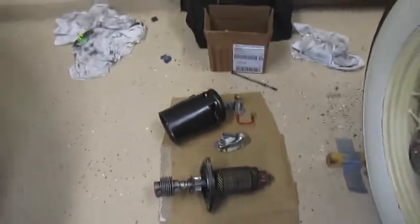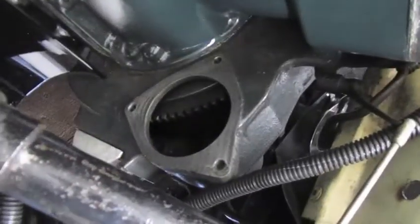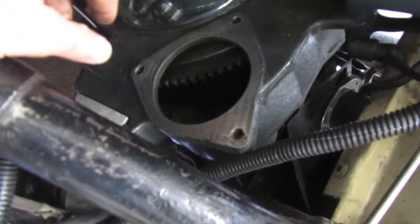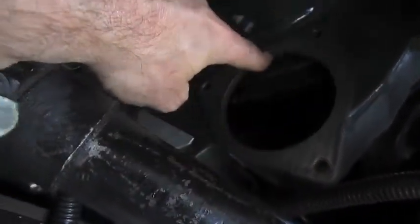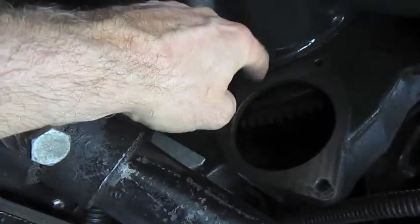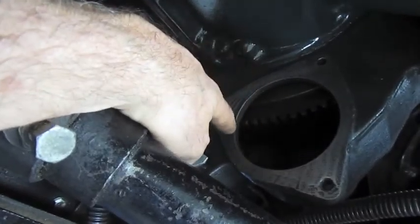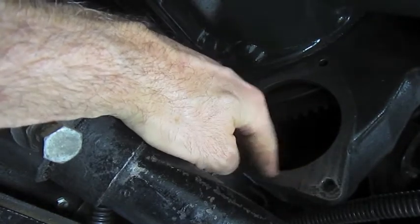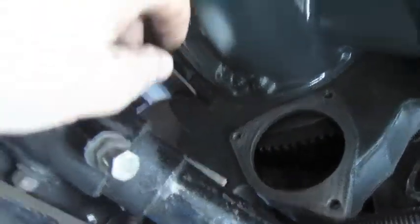This is where it mounts inside the engine — the bell housing. One quick note: whenever you're cleaning or working around here, make sure there are no small parts that could fall in. Sand just enough on the edges so the metal is shiny for a good connection. This is where it gets the ground. Don't paint this connection area, but you can put a little oil or WD-40 to protect it, because if you let it sit for a few days before putting it back on, it will start to rust.